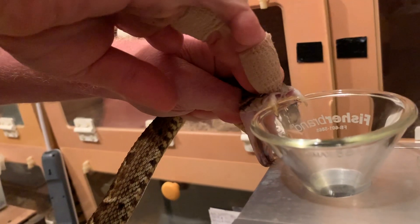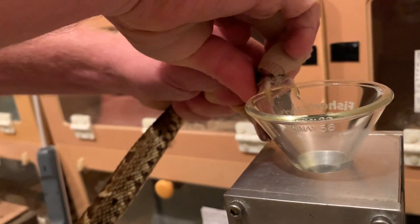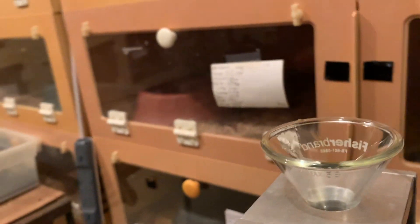Let me try to see if I can get a little bit to show you the fangs. That's not really working — I'll try next time.